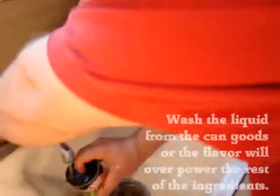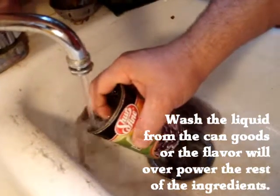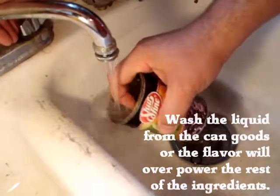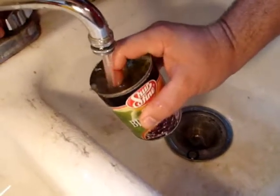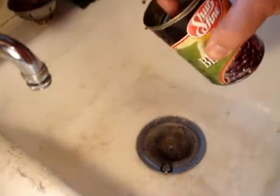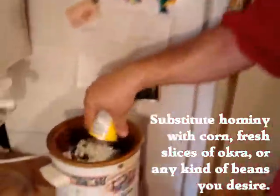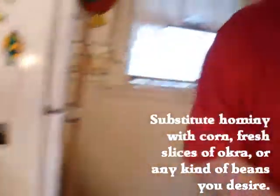I got one and a half pounds here because I like hamburger meat. Whenever you open your canned goods, I like to wash all the liquid outside of it — because that black beans liquid, I don't know what all that black liquid is. Get it all out of there, then just pour it on in there. Next, I'm going to throw in some hominy — washed it all off. Some people like to use corn; I like hominy.